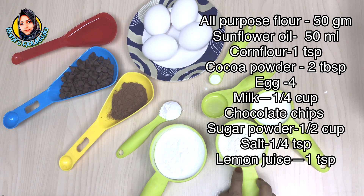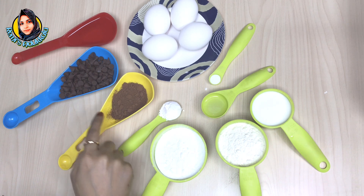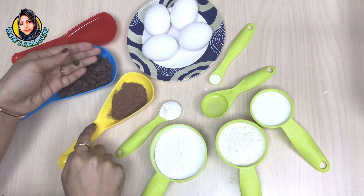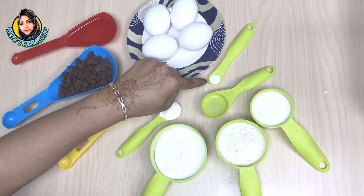The ingredients are: milk, maida, sugar powder, corn flour, cocoa powder, chocolate chips — we'll add this in a packet — oil, and sunflower oil.